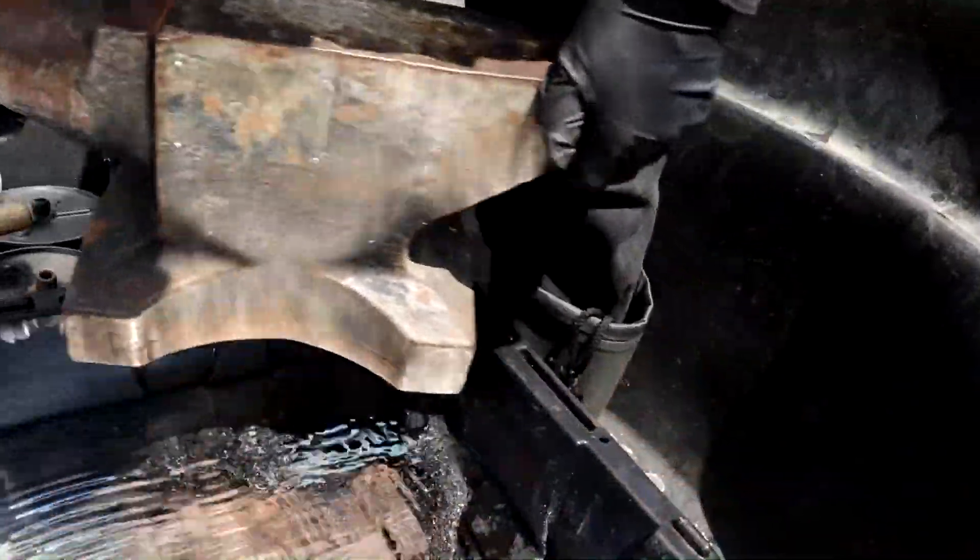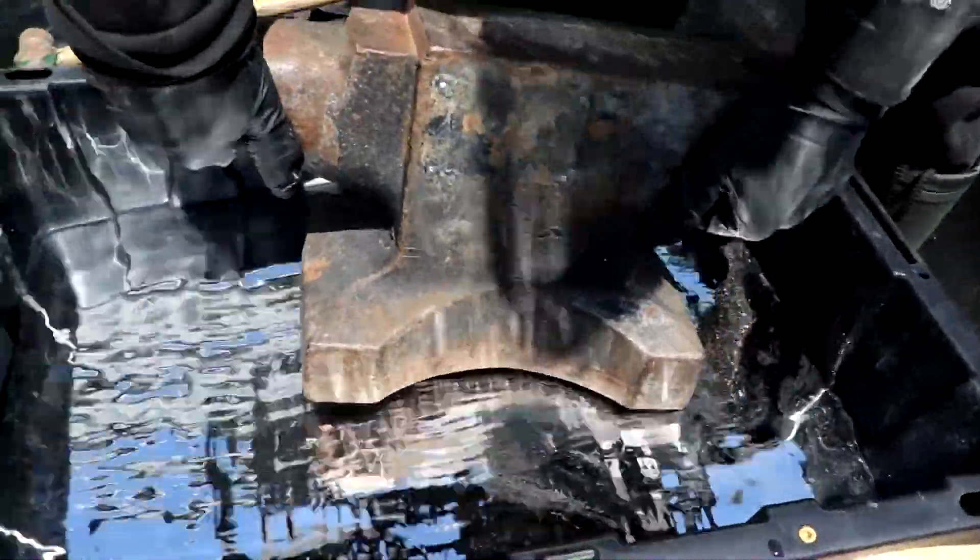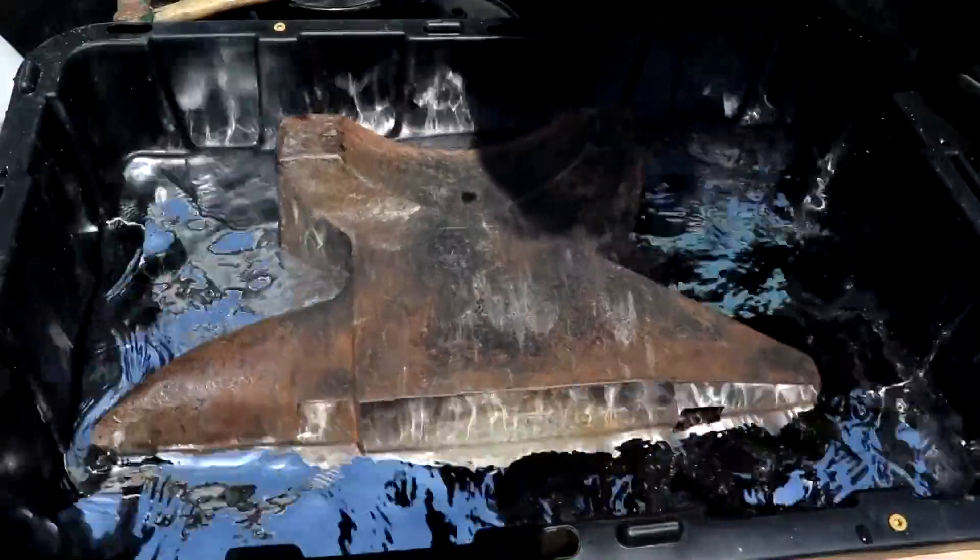Alright, so here's my 110-pound iron working anvil. I think we got this for making horseshoes and stuff back when we had horses. Let's set it in here and see if it floats. It doesn't seem to want to stay upright, so I'll just let it tip over. There it is — it's floating. Look at that.